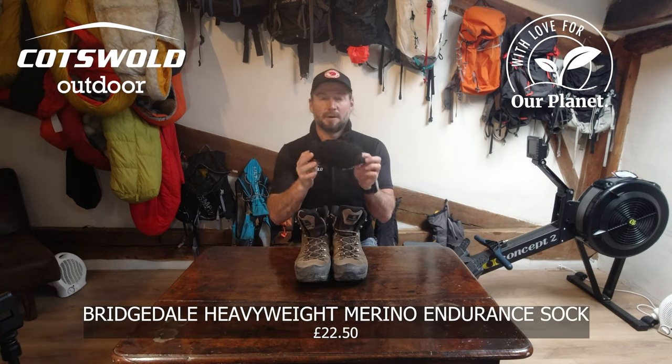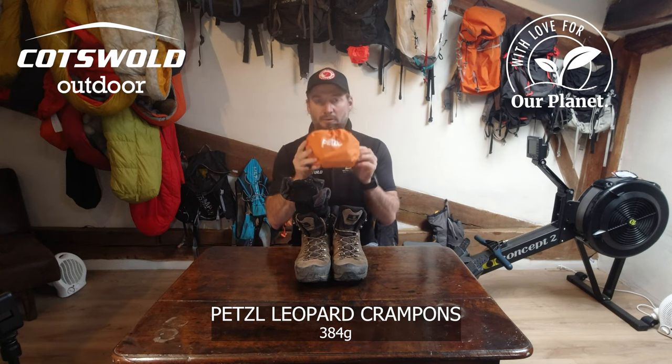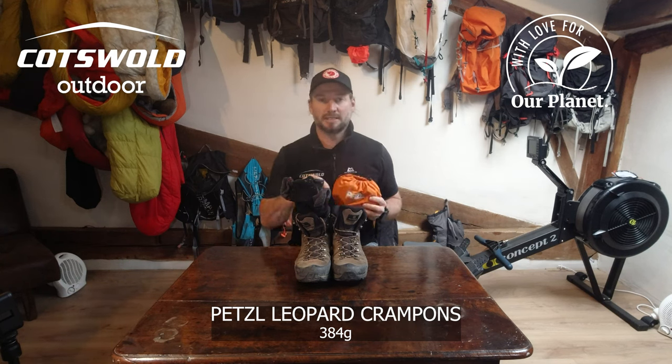On my feet I'm going to be using the Scarpa R Evo GTX boots. I'll be using my Bridgedale Merino wool endurance socks inside. And I will be using the Petzl Leopard crampons should it get slippy.